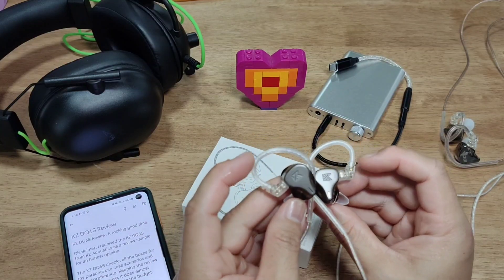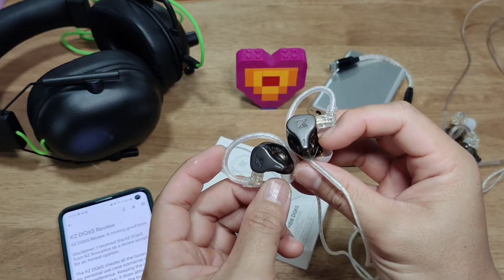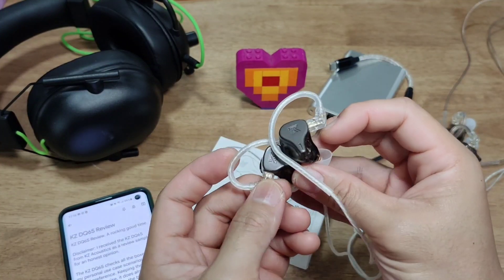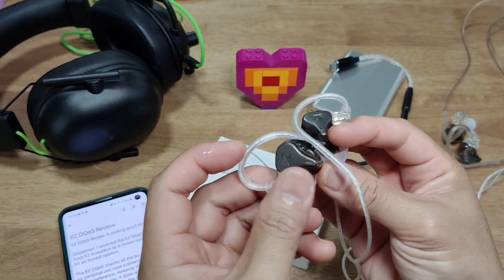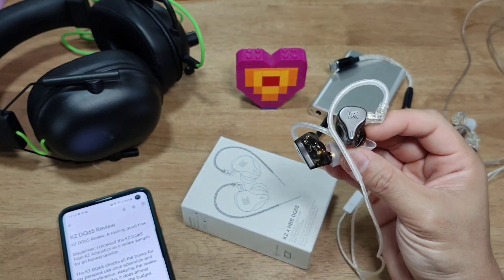Hey guys, Reza here from Budget Audio Chrono. Today I'll be bringing you the KZ DQ6S. This is the latest one from KZ — it's been making its rounds on all the different audio groups, and here are my impressions of it.